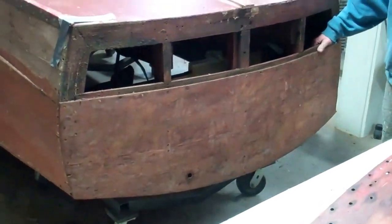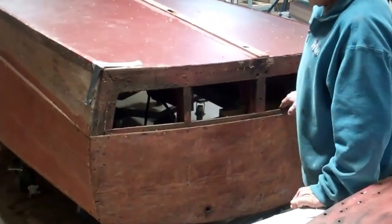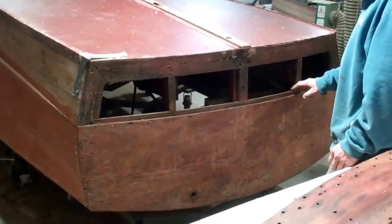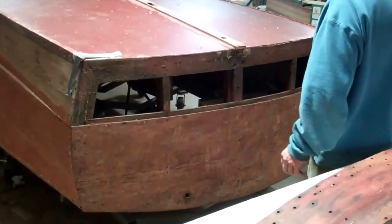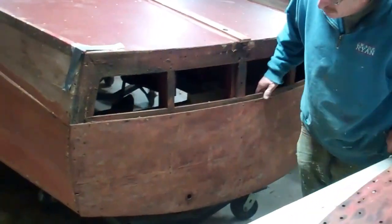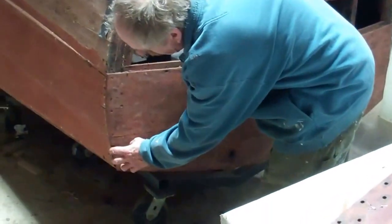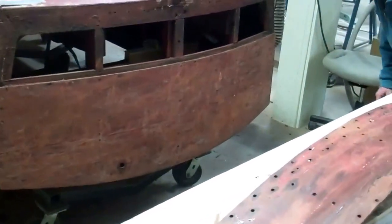We'll be back to you once we've opened up the entire transom, and we'll inspect the boards from both the backside and the front side. From this side, there doesn't appear to be any rot in those two planks themselves. The plank looks good — it's just the fasteners that are a problem. We have a little bit of a chip in the wood there, but we can fix that.